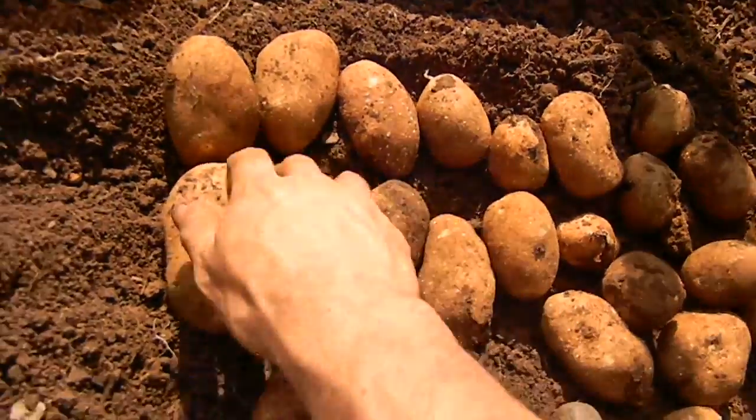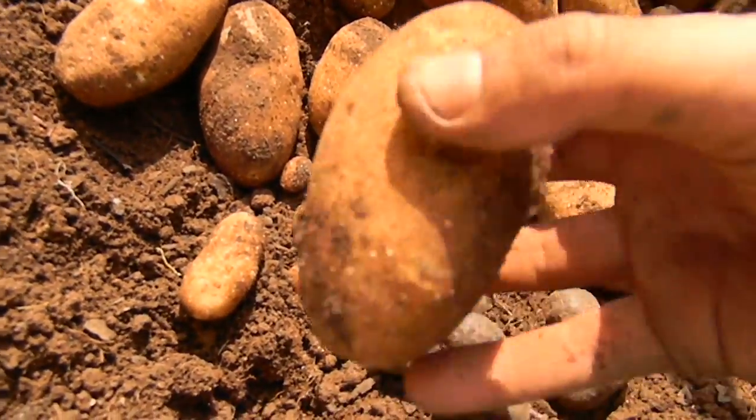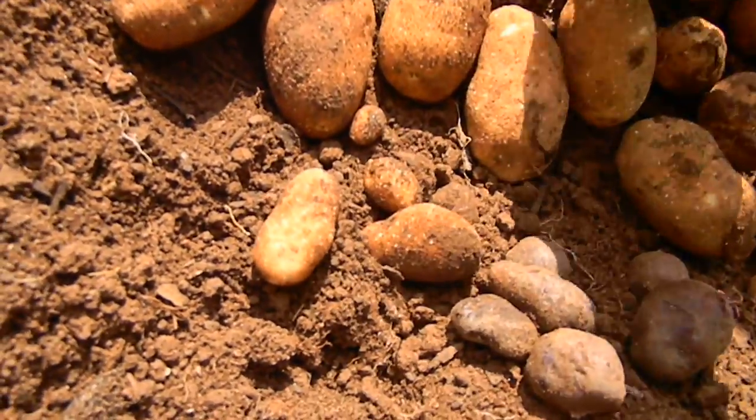I'm gonna start curing these, but these are pretty good size so far. In this bed, this year has been significantly better than last year.